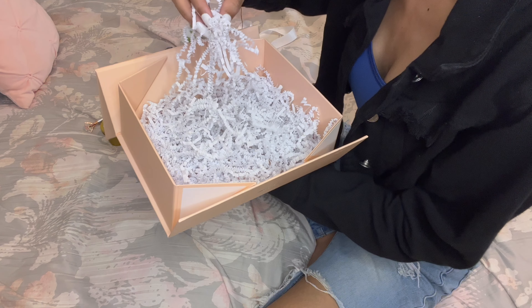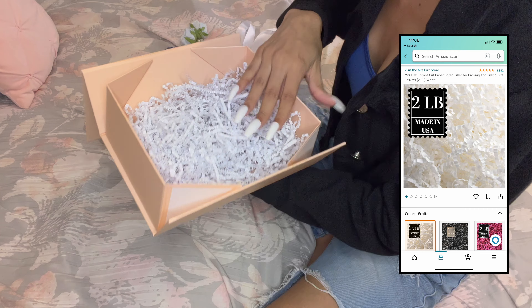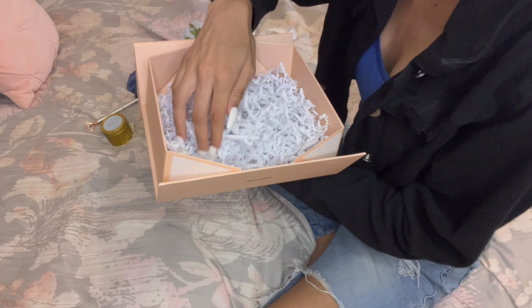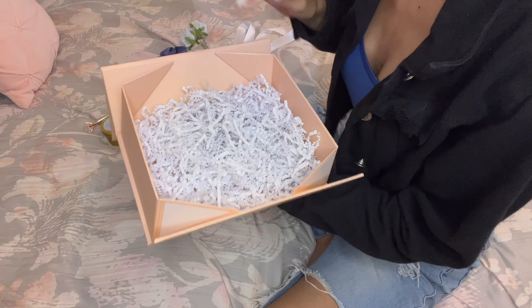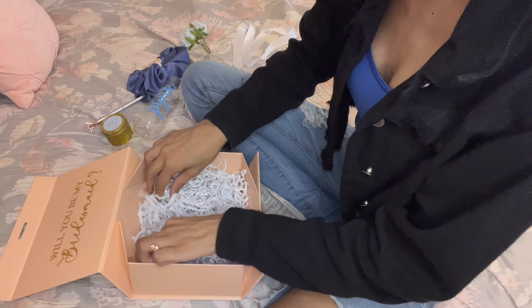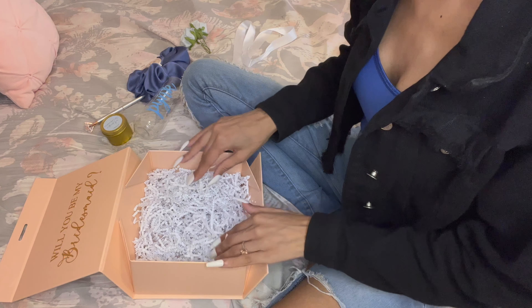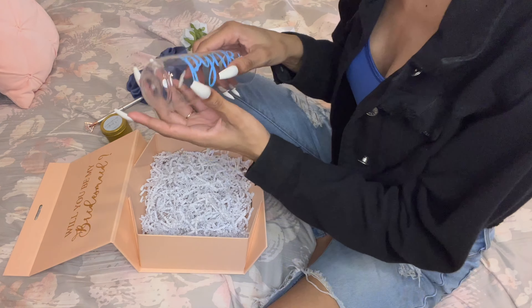Next is the paper I used — this little shredded paper I actually ordered off of Amazon. I ordered two pounds of it because I really didn't know how much I would need, and I ordered it in white. I just put it on the bottom of the box to fill it in a little bit and make it look really cute.